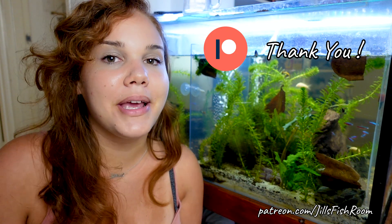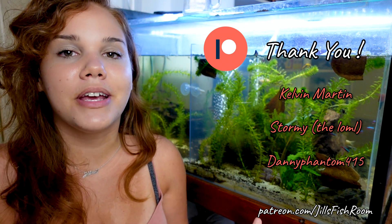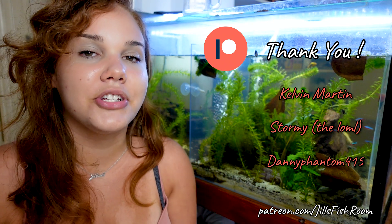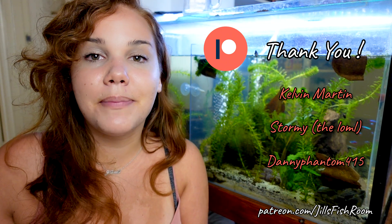Before I wrap it up, I want to say two things. First off, thank you so, so much to my patrons on Patreon — thank you Kelvin, Stormy, and Dani. Without you, I wouldn't be able to make videos like this, and I really, really appreciate your support. If anyone else wants to become a patron, I will leave a link in my description.